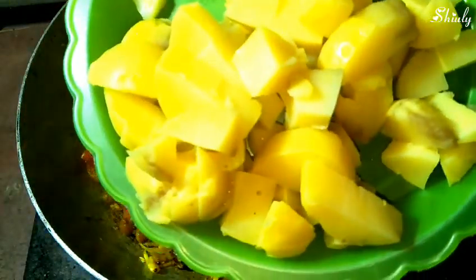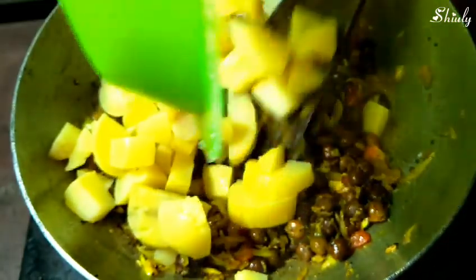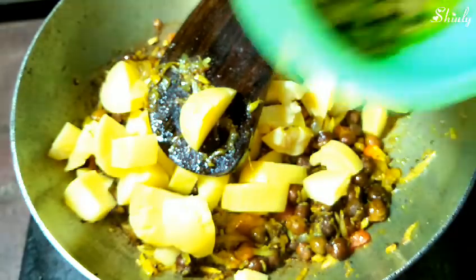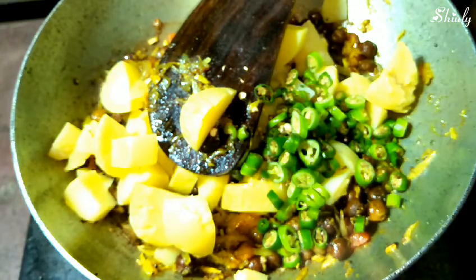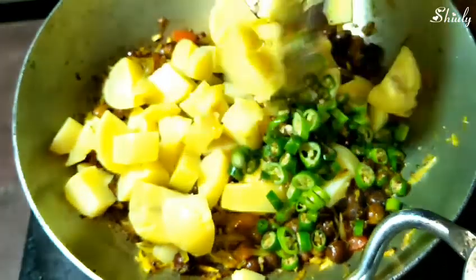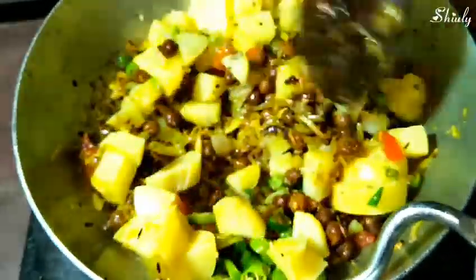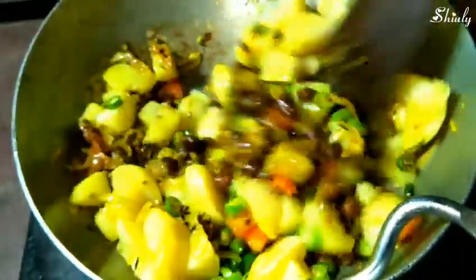I took four medium-sized potatoes, boiled them in a pressure cooker, and cut them in the shape you can see. Along with the potatoes, I'm adding green chilies according to taste. Now we have to mix the mixture and mash the potatoes just this way. The heat should be low at this time because we don't want to burn the mixture.